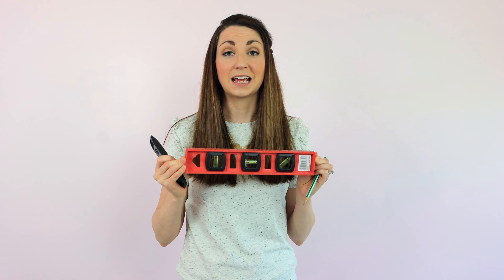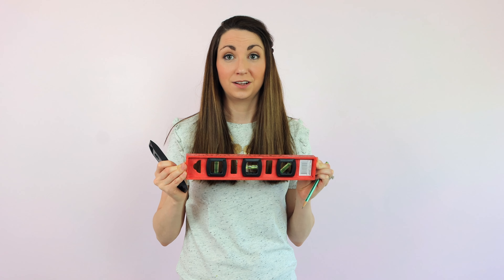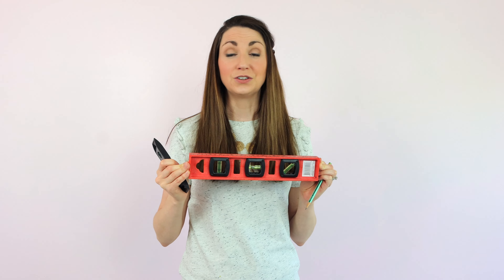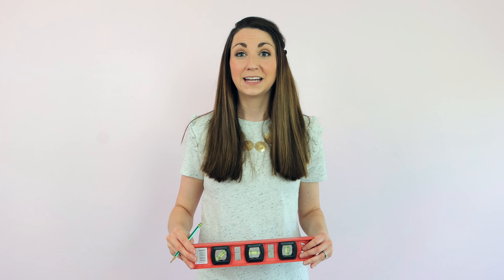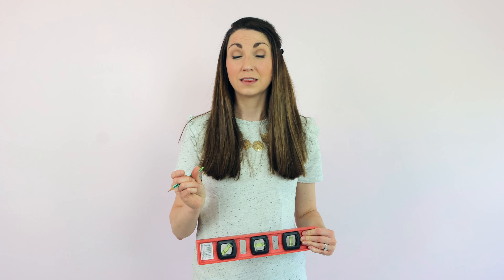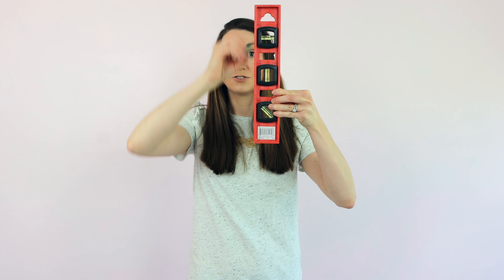Let's talk about level. It is very important that you get the first panel level on your wall. Don't use your wall and your ceiling as your level guide — use the level. If you're working by yourself, you may want to consider placing a level line on your wall, a half inch shorter than the width of your panel. Make a small dot on your wall, then come along with the level and draw your pencil line.